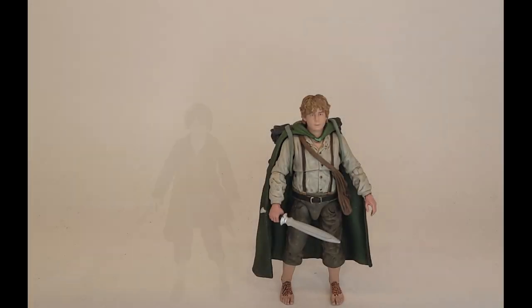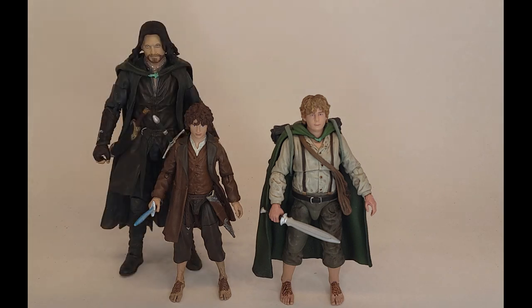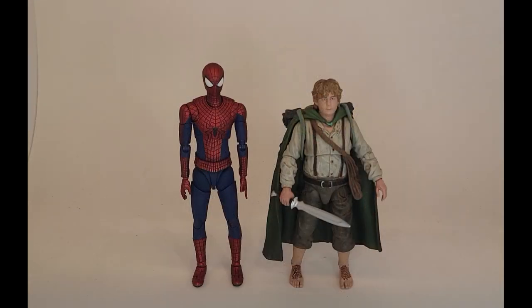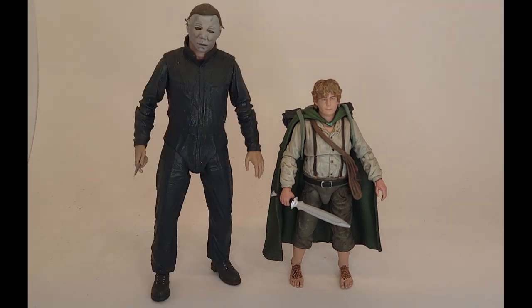For size comparison, here is Sam next to the other fellowship members I've collected. The scale between them looks good, no complaints there. Since Diamond Select makes figures in the 7-inch scale, these won't scale well with SH Figuarts or Marvel Legends, but they scale better with NECA's offerings since NECA generally works in the same scale.